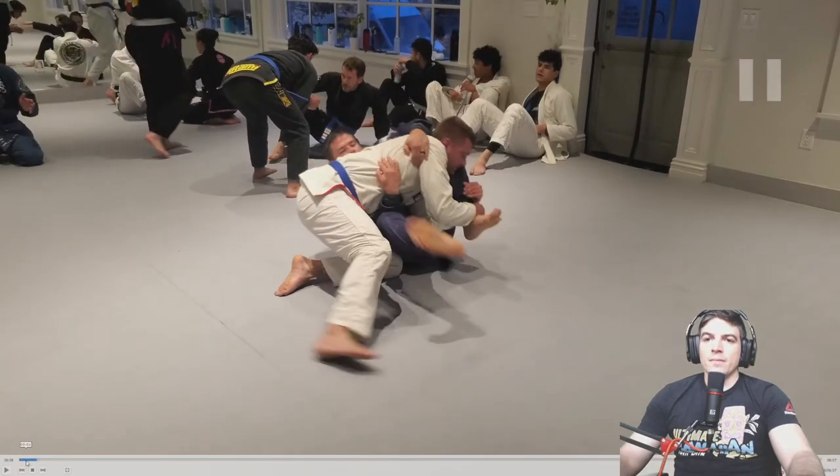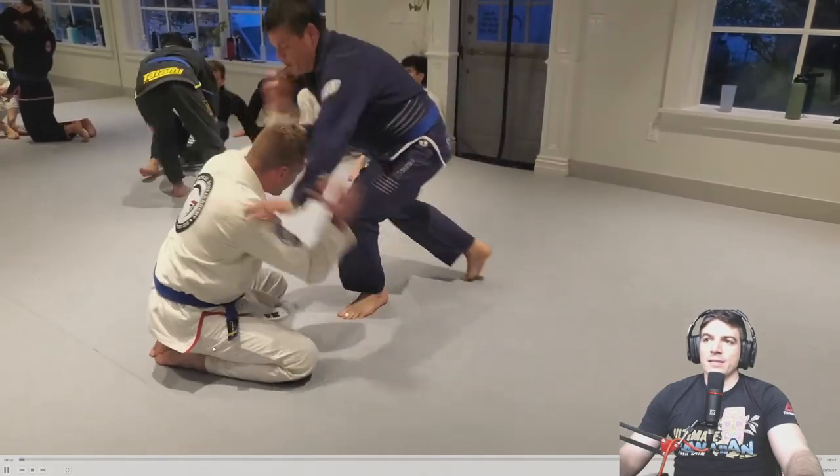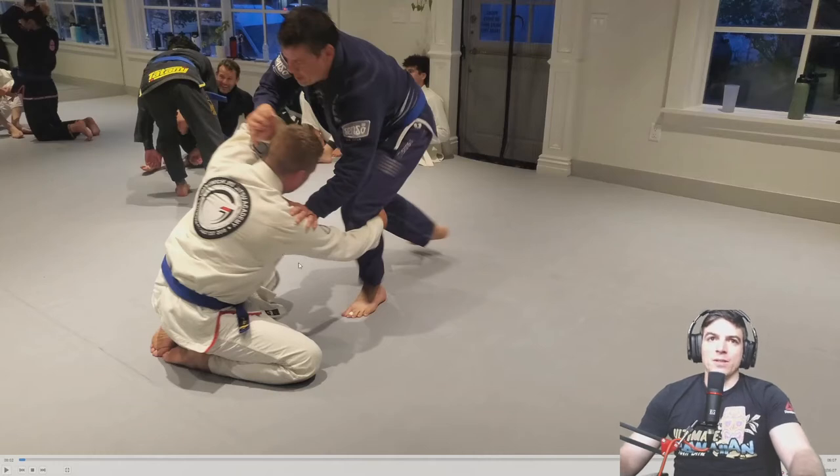I've talked about it a few times — I'm not a big fan of the knee fighting. Flynn's a phenomenal wrestler, Jay, so it's a little risky to be going in like this. Remember the concept of the tripod — the triangle, however you want to think about it. Here's this triangle right here. You should be looking to push him over these edges. If that's not happening, there's really no point to doing this.